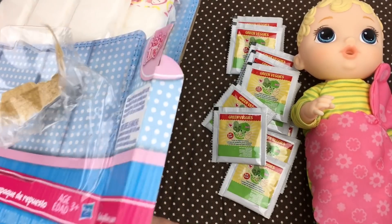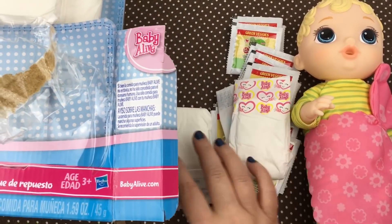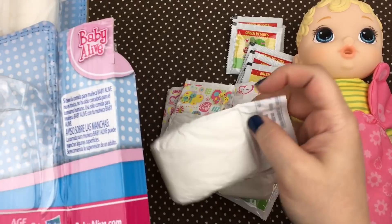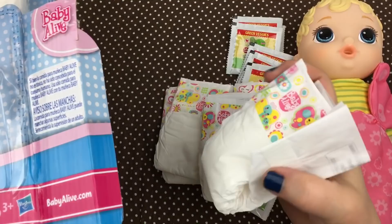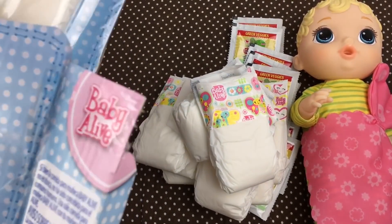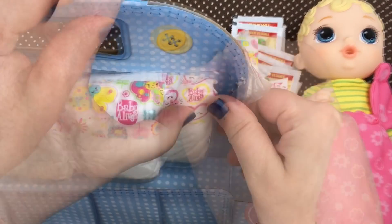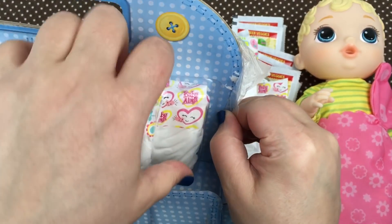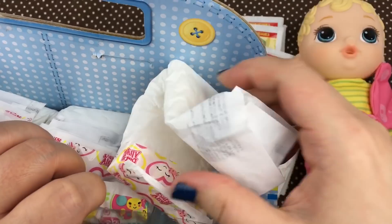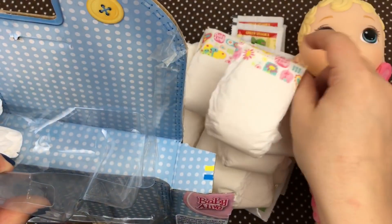Now we're going to get back in the box, and there are diapers in there. We count eight diapers from the main section, and then there are more diapers up top. We'll untape those. Here we go. So here is another diaper — it's kind of taped on. I hope it doesn't mess up the diaper. And there we go. There's a lot of diapers.